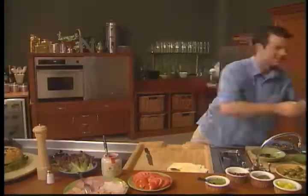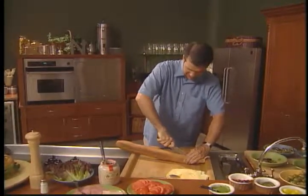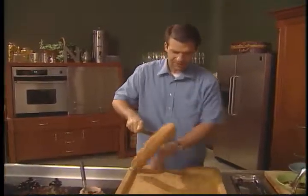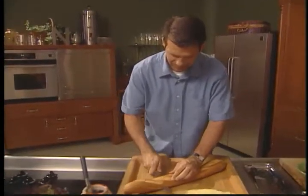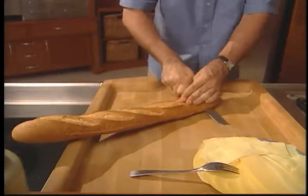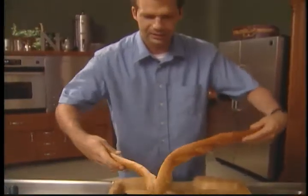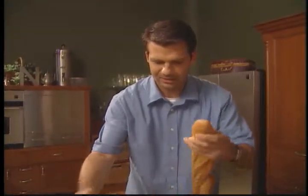We all live in a yellow submarine — actually, no. We just love to eat submarine sandwiches. Similar to the muffalada, we're going to start this sandwich off by slicing it right down the middle. Careful, it's a sharp knife, but with a little bit of practice you're doing a great job. Open it up, and you start.